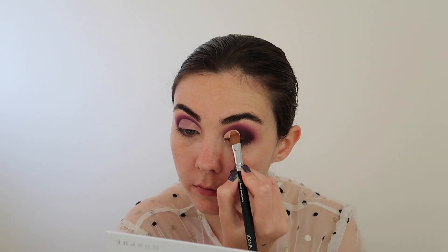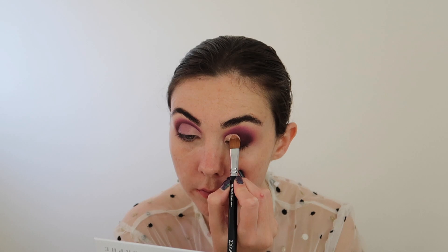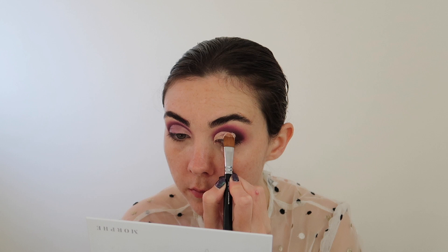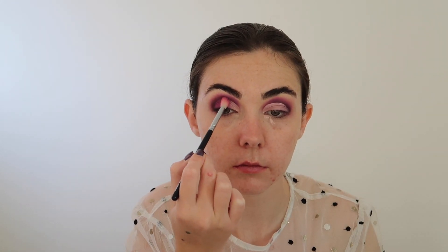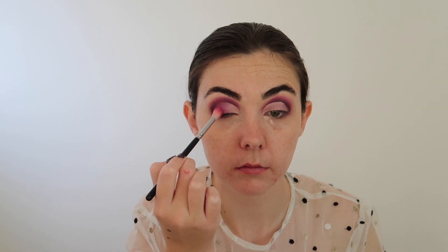Then taking the P. Louise base and a soft concealer brush from Zoeva, I'm going to start carving out my crease. If you guys would like a bit more of an in-depth cut crease tutorial, please let me know and I can film one for you. I'm then going to go back in with all the same shades I've used on the eye and just really softly pat those over the cut crease to create a really nice soft blend. Then going back in with Mystic right on the outer corners to create some depth to the eye look.